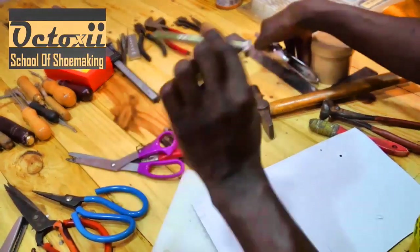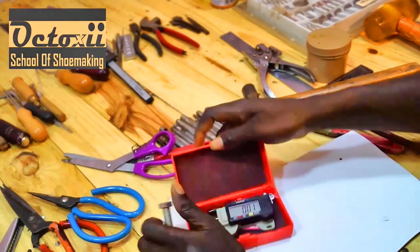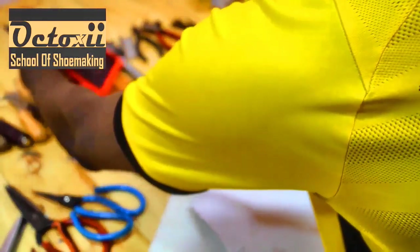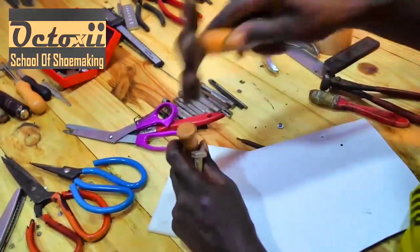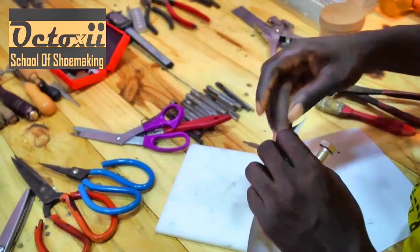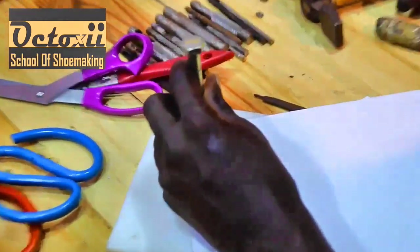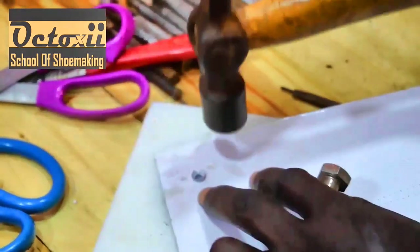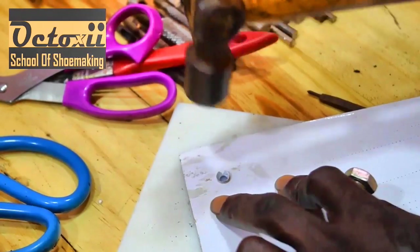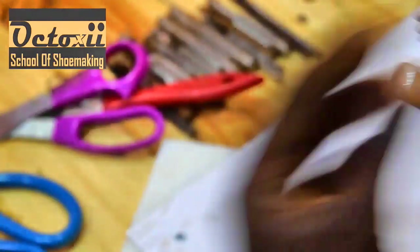This is an eyelet maker. You pour in your eyelets in here, and after you come over to make holes on the surface you want to use. You made your hole using your hammer, you insert the eyelet in, then you mount pressure on it to tear off and curve the tips, and that way you have it fixed. So this tool is to fix eyelets. This second one does the same thing.